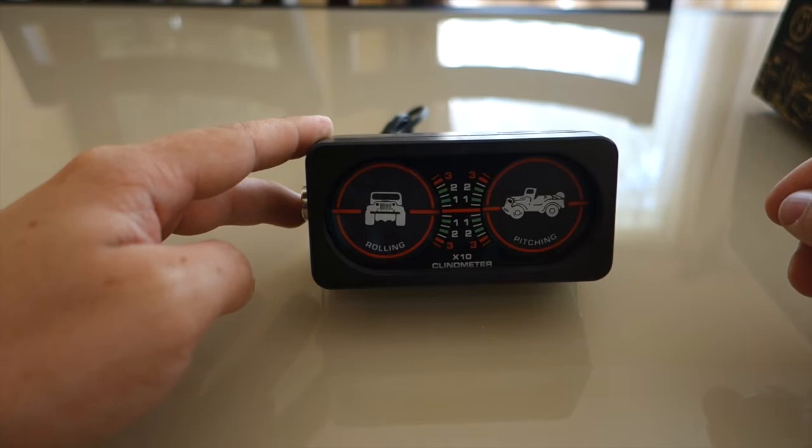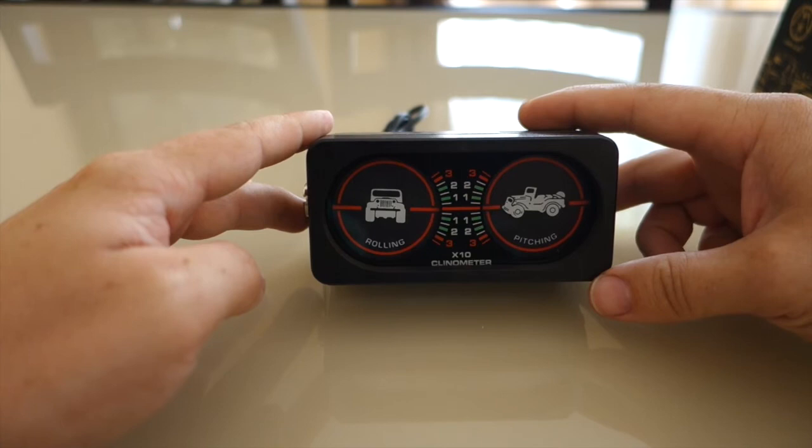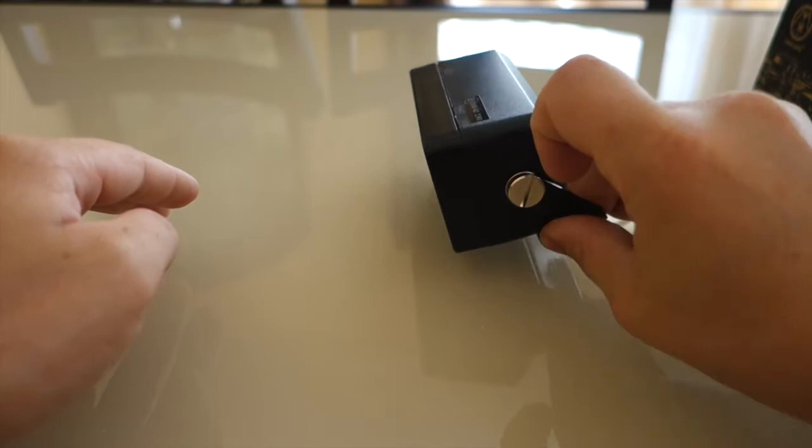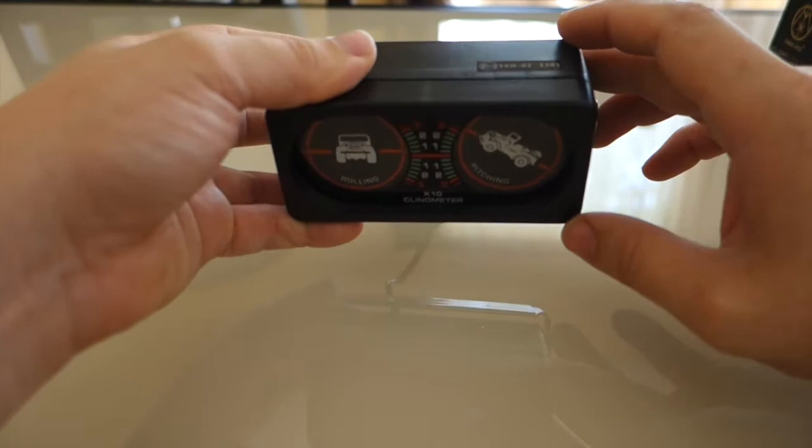The only problem with the way this particular inclinometer comes out of the box is that for it to display the car gauge properly, it has to be at a little bit of an angle — it's designed to be mounted on a dashboard so you can see it really well. To set it up properly, this is the angle it's going to end up sitting at, and obviously if you mount it on top of the car pointing down like so, it's going to be way off.